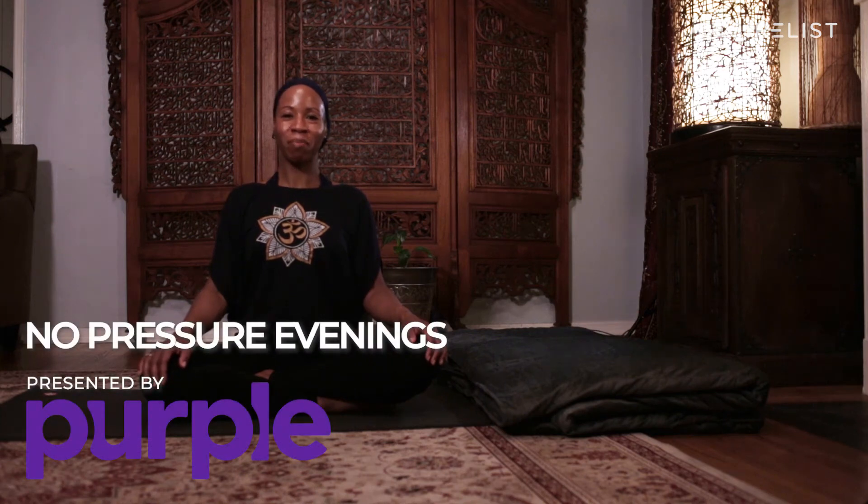Welcome, my name is Shahada Karim. I'm a wellness guide and a yoga instructor in Los Angeles, California. For this flow we'll learn how to use yoga poses to get deep restful sleep and to wake up fully refreshed the next morning.